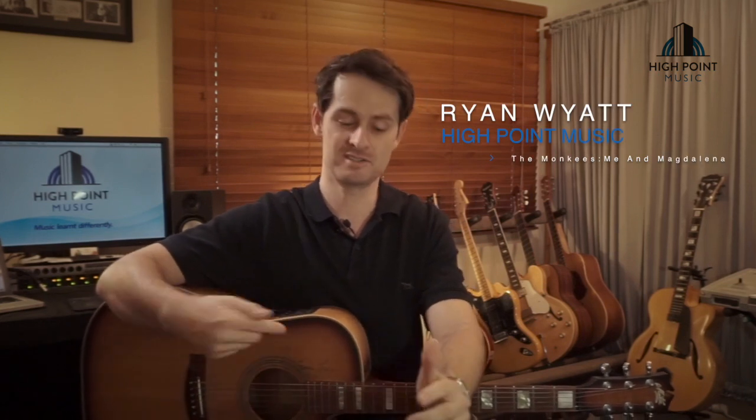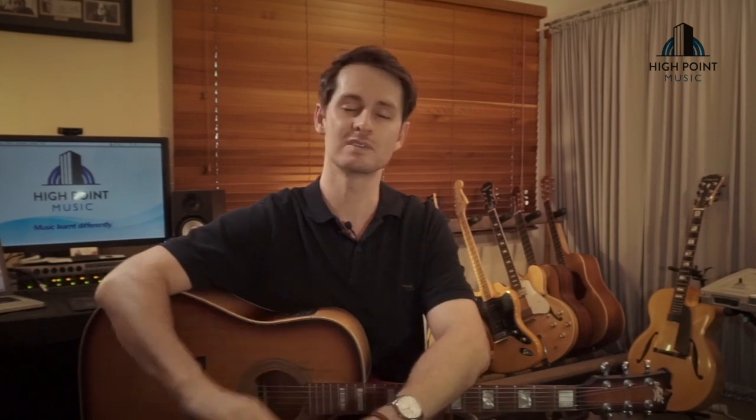Hey people, what's going on? Ryan White for High Point Music's online guitar tutorials. Today, as you just saw, I was mucking around with the Monkees tune 'Me and Magdalena.' We've had a request from a viewer on the channel looking for a cool arrangement where they can play this tune, so I've put this together. It's a really luscious tune that's got me feeling vibed out and relaxed. Let's drop this introduction and I'll see you on the other side where we'll start breaking it all down.